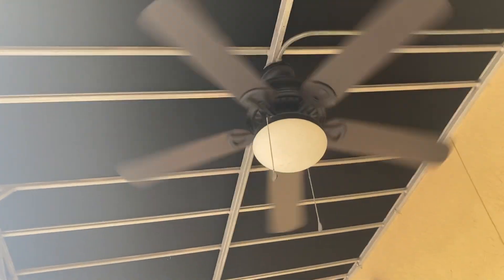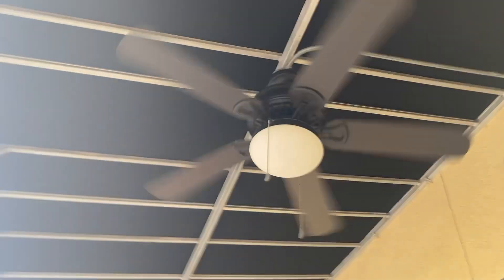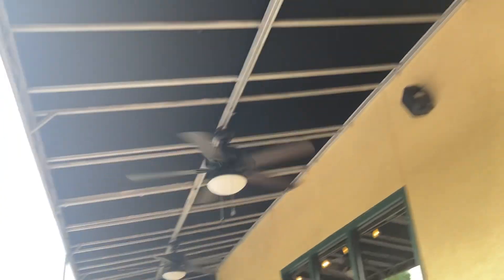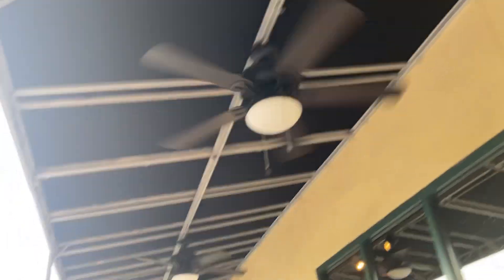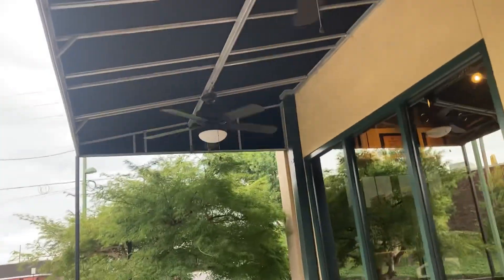Hey guys, so I'm at Zaxby's, and we got these Harbor Breeze Clara ceiling fans outside. We got this one, and we have this one, and we got three, and we got four.